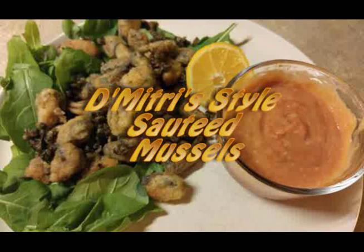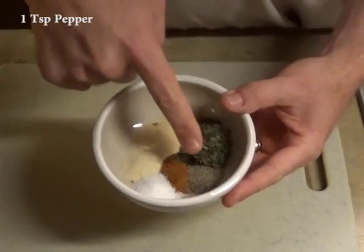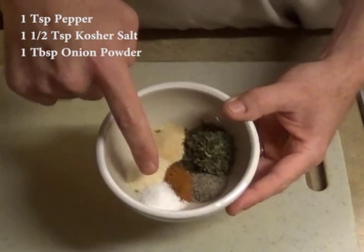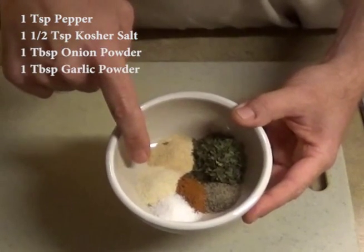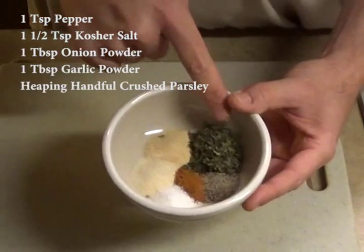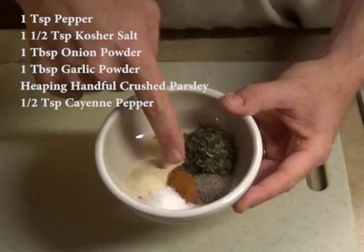Okay, we're going to make the Dimitri style sautéed mussels — it's really easy. You're going to take a teaspoon of pepper, about a teaspoon and a half of kosher salt, a tablespoon of onion powder, a tablespoon or more of garlic powder, a heaping handful of crushed parsley, and about a half a teaspoon of cayenne pepper.